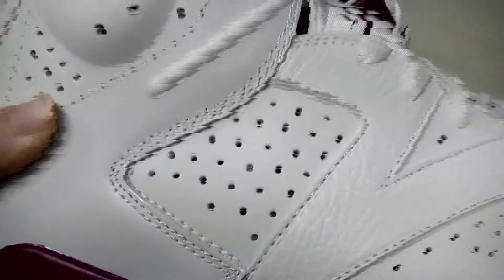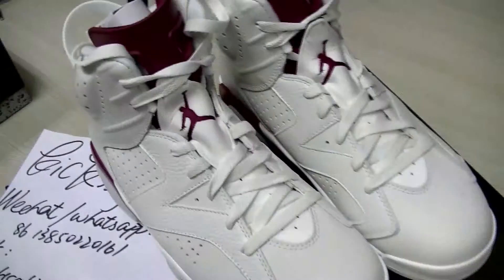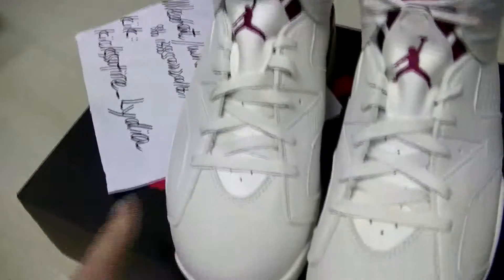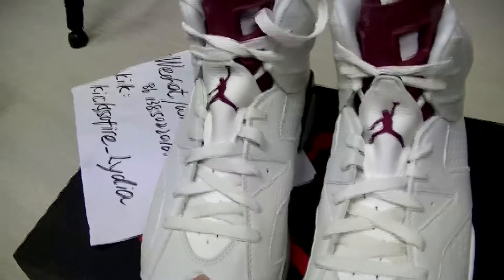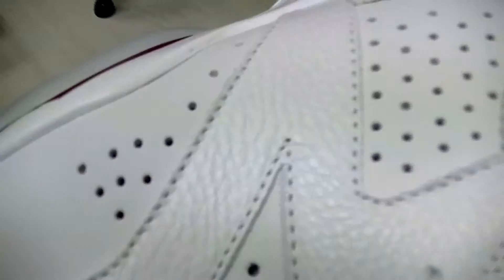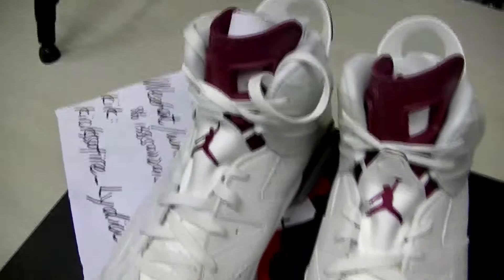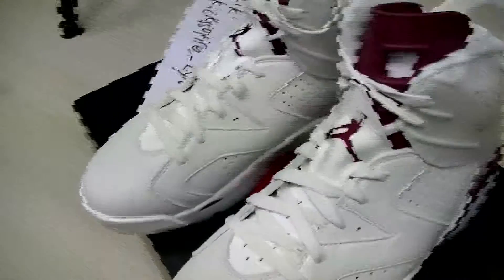The leather is very good, but I think the color is very easy to get dirty because it's a little milk white. You need to take care of the shoes if you want to keep them looking nicer for a longer time.